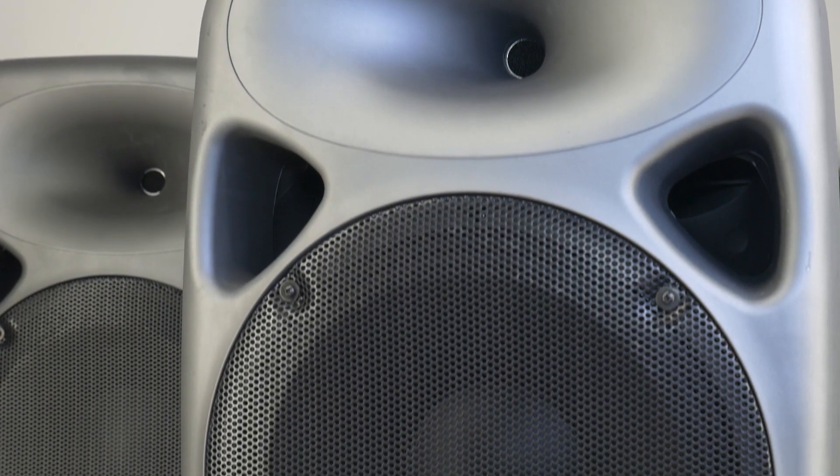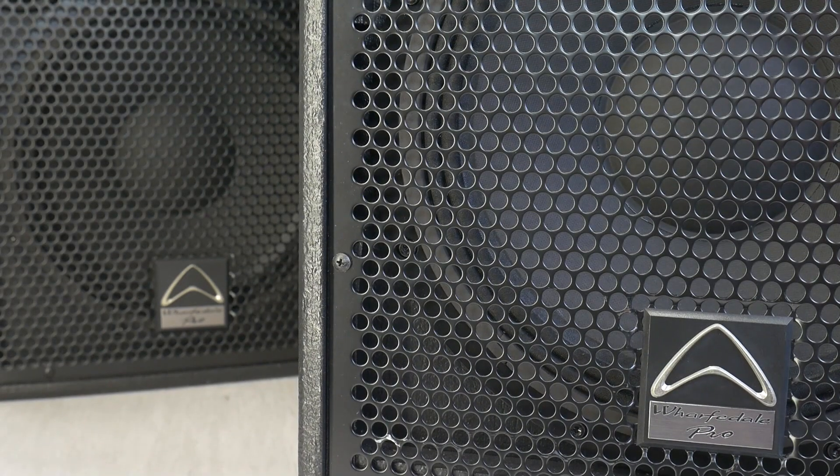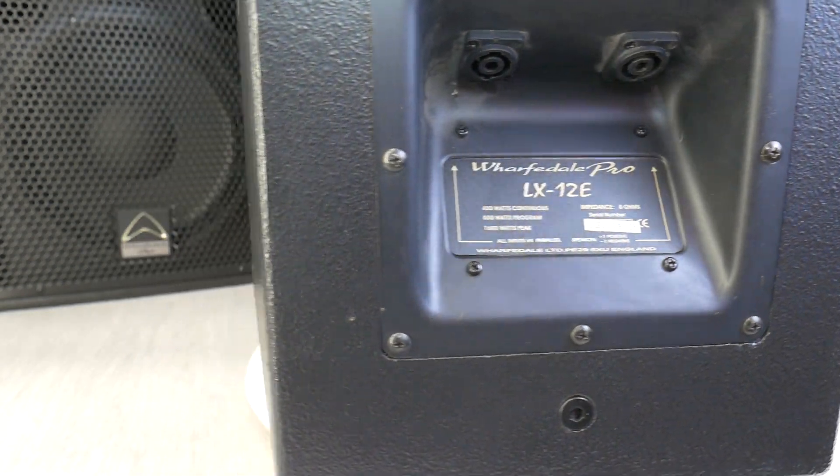Last time we disassembled the plastic enclosure of a Wharfedale Titan 12 PA speaker. Today's disassemble is two times more expensive brother — the Wharfedale Pro LX12E, whose enclosure is built from plywood with a black painted finish.